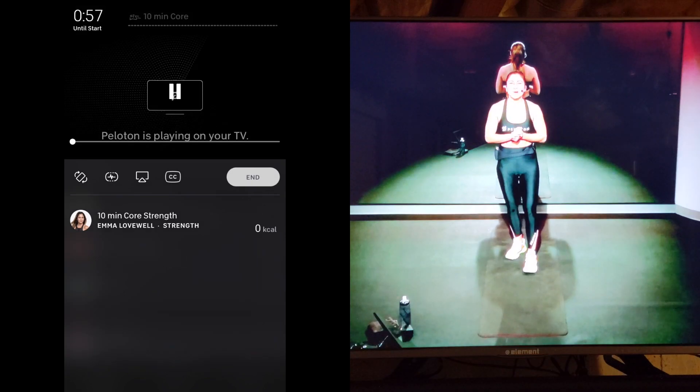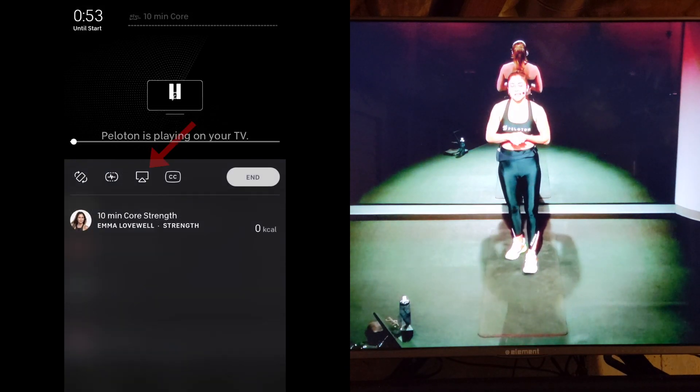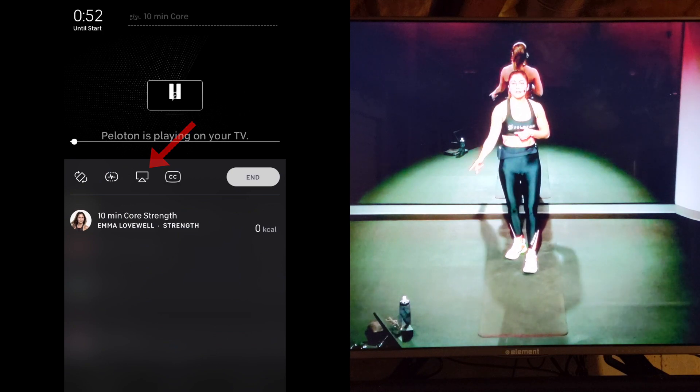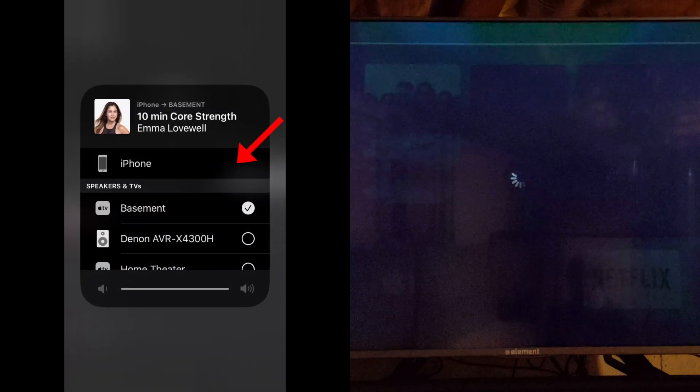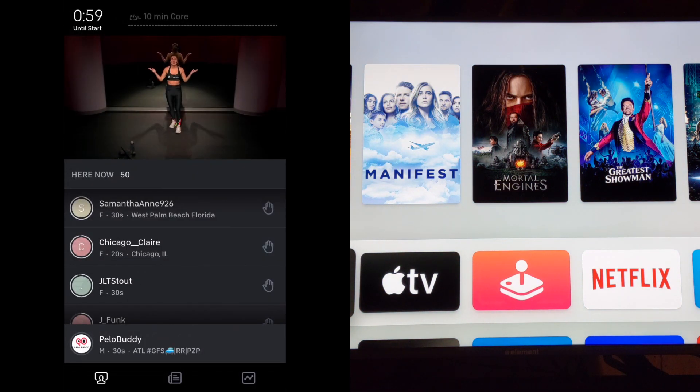If you want to stop using your TV, simply click the AirPlay icon again from your phone. The device window will pop up, and once you select your phone, the video will stop on the TV and resume playing on your phone.